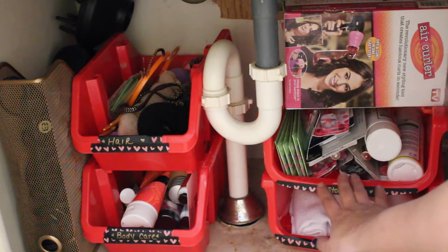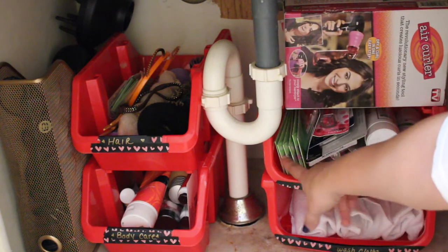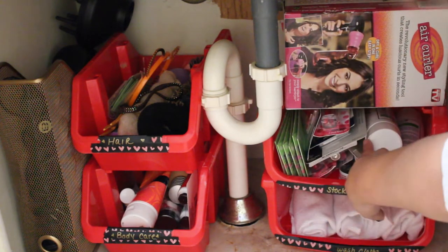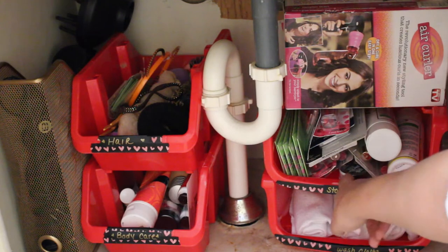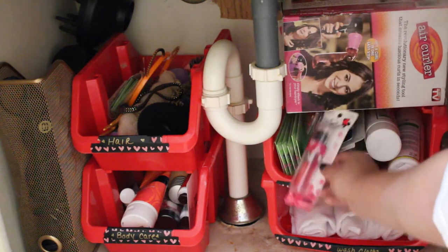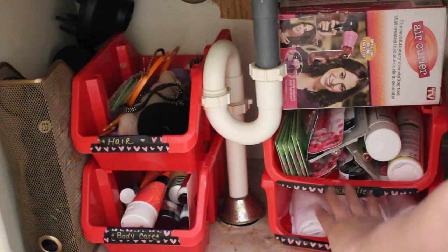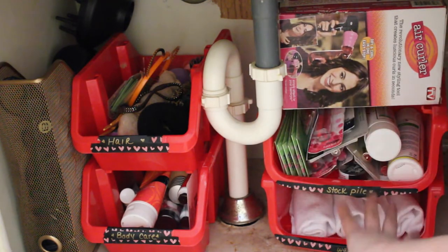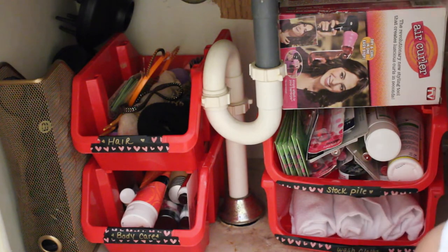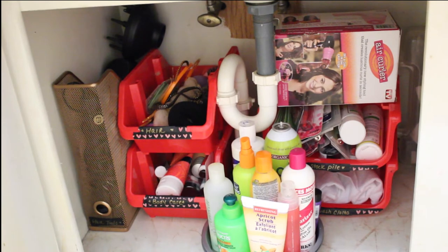On this side I have my stockpile of goodies that I've been collecting. So I have an air curler, my nose strips, shampoo, an extra Maybelline Color Tattoo, extra Tokyo makeup brushes — anything that's just extra. I labeled it my stockpile because I can just let things collect here. I also have extra washcloths. Everything that I need is accessible.